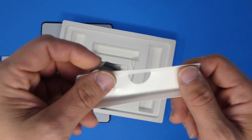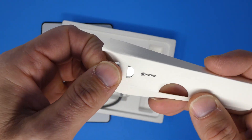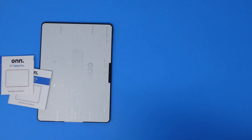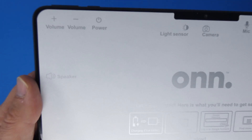The only other thing in the box is what looks like a SIM ejector tool. This tablet doesn't support cellular, but it uses that same style pin to eject the micro SD card slot. Let's take a look at the tablet itself — they've got a paper sticker on the front showing you every single button and what it does.